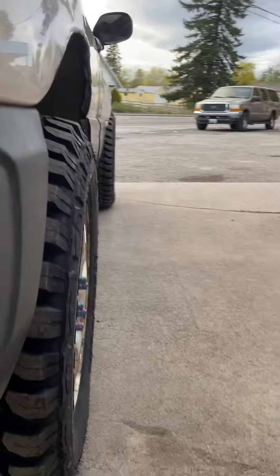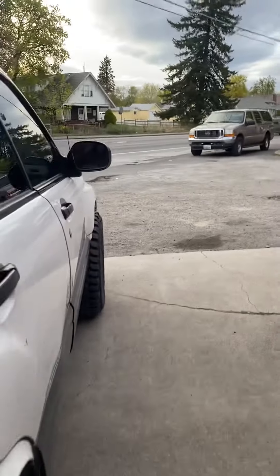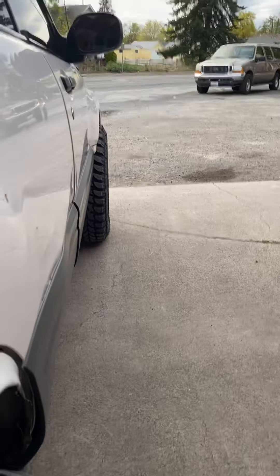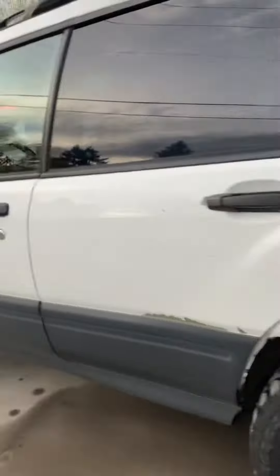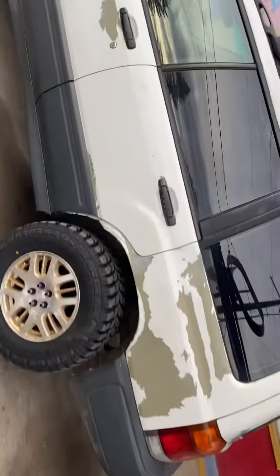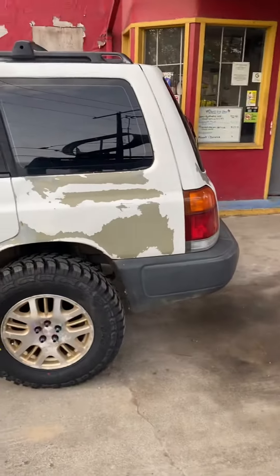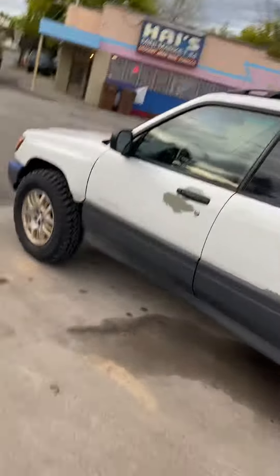The way it sits is pretty square — no crazy positive or negative camber. And again, this is just a strut spacer lift, nothing crazy, 140 bucks on the factory struts, and it drives smooth.